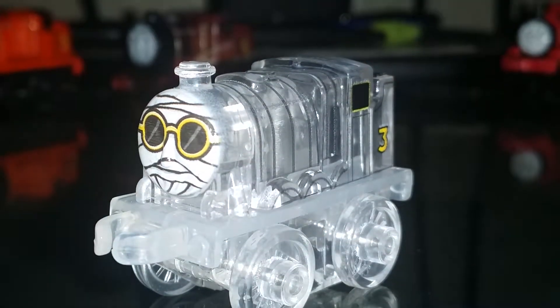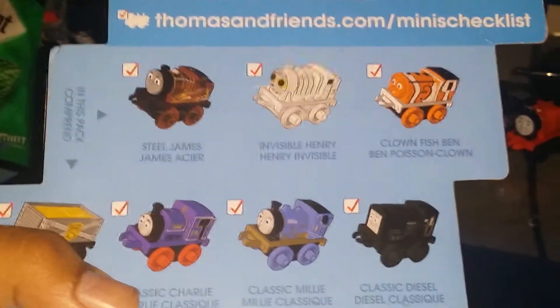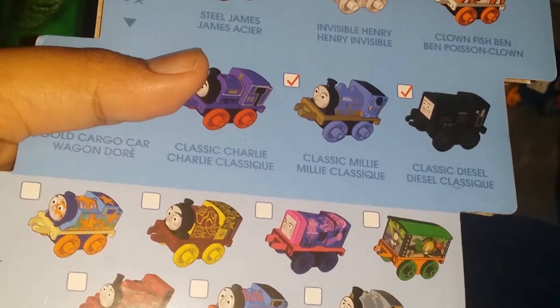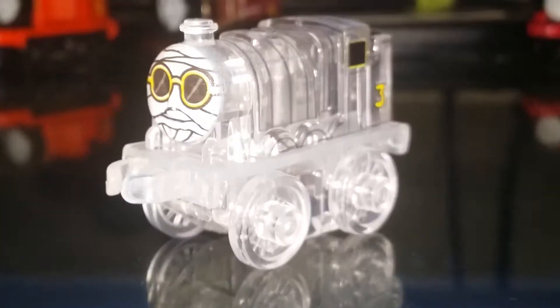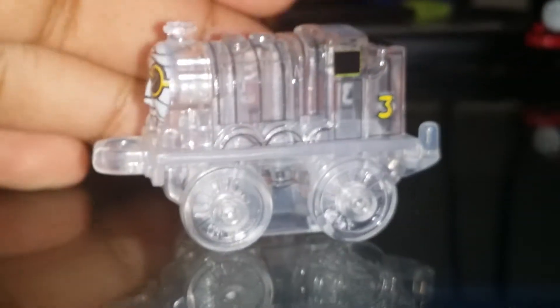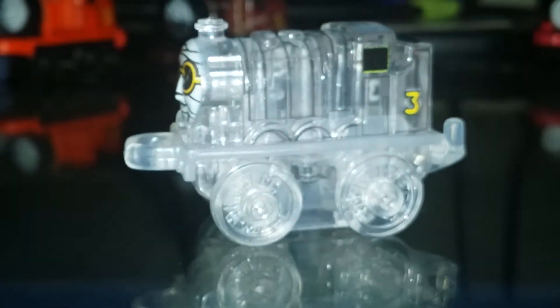Next we have one of the monster series: Invisible Henry. The seven-pack comes with Steel James, Invisible Henry, Clownfish Ben, Gold Cargo Car, Classic Henry, Classic Charlie, Millie, and Diesel. Here is Invisible Henry — he's translucent, similar to my Blob Percy which is translucent pink. I think Blob Percy is a reference to that old classic movie 'The Blob' — best movie ever, it's from the seventies.